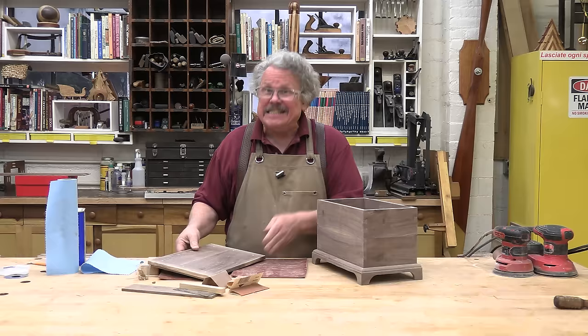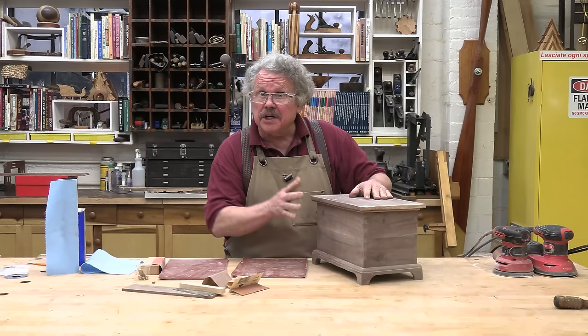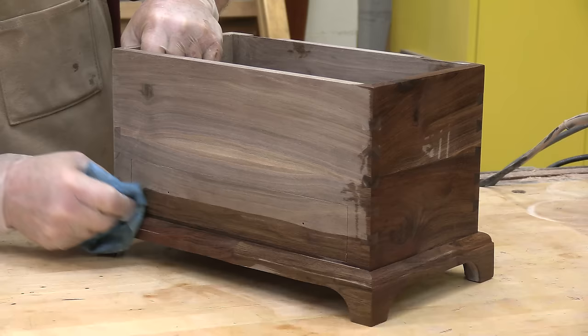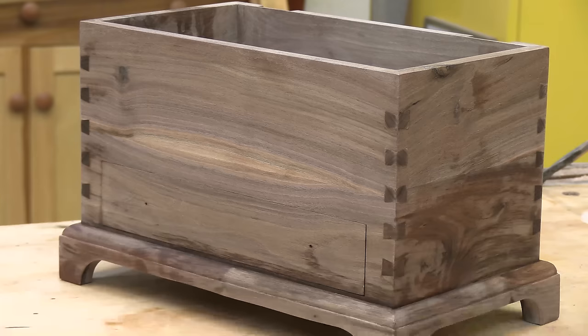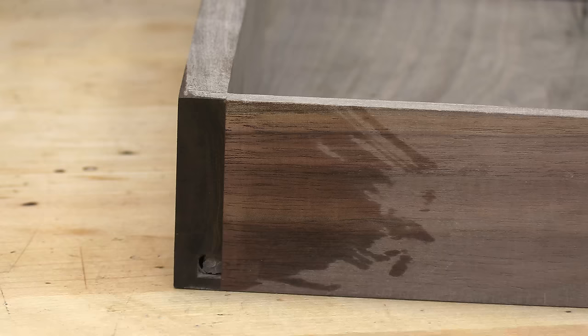Before you apply a finish to this project, decide whether or not there is something you want to do about the strong grain — particularly the difference between the sapwood and the heartwood. There is a way to see what this project is going to look like when it's finished without actually finishing it: wipe it down with naphtha. This is a good idea in any event. The naphtha removes dirt, grease, and oil that the wood picks up during machining and assembly, and because it has a relatively high vapor pressure, it completely evaporates in a few moments. It won't interfere with your finish, but you have enough time to see what the project might look like. It also shows any glue stains — places the glue has soaked into the wood that might interfere with the finish.